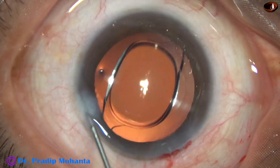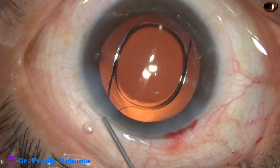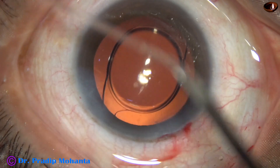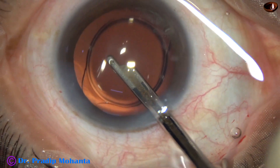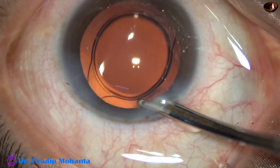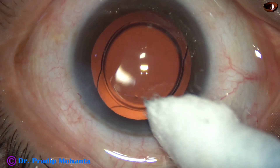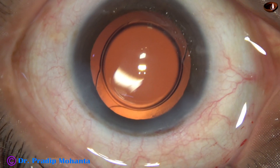Now the side port is closed by hydrating the corneal stroma on either side of this step wound. This is the final lavage of the anterior chamber, and the anterior chamber is nicely formed. The integrity of the wounds is checked with a cotton-tipped Johnson & Johnson bud. A few drops of moxifloxacin are applied over the corneal epithelium, and the case is concluded.